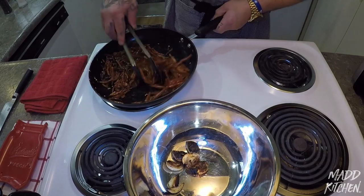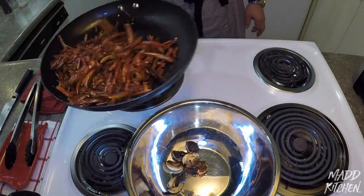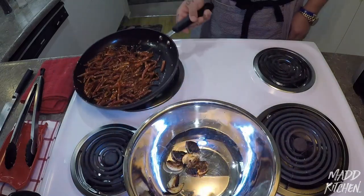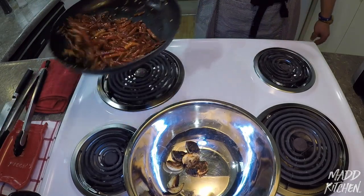We've got about another 50 seconds going on here. Watch that flip cam action. Alright — 5, 4, 3, 2, 1.